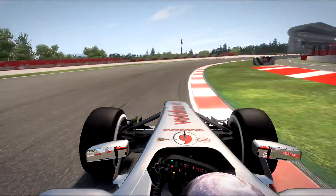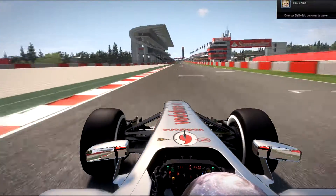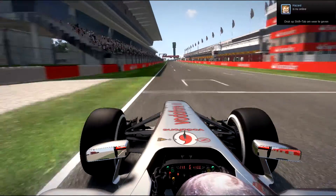Ok, here we are going to the Merchandise. We are driving in Spain.